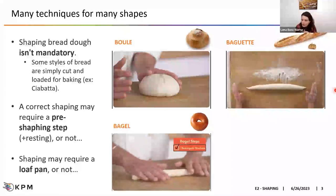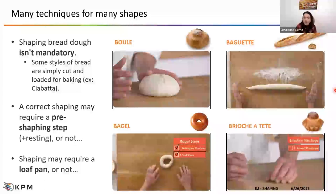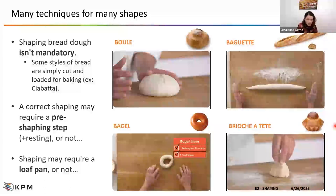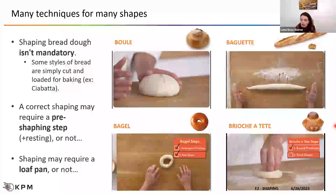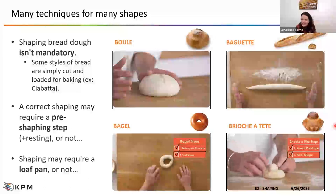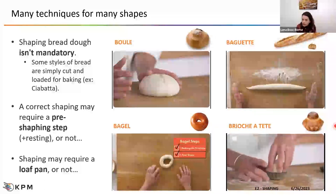This is the case of the baguette, where you first do a rectangular shape before really forming your baguette and stretching it to reach the length you need. Similarly for making a bagel, you also go through a pre-shaping step, a rectangular pre-shaping step, until you do the final shape. And sometimes shaping may require a loaf pan or not, as with loaf bread or a more complicated shape such as the brioche, which requires a round pre-shaping and then the final shape placed in a loaf pan to keep the shape through proofing and baking.